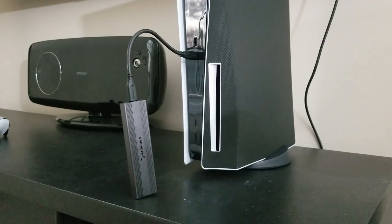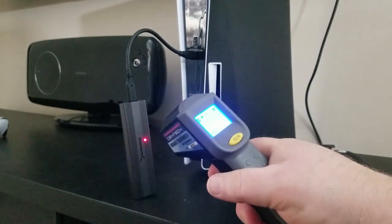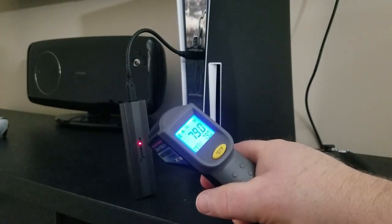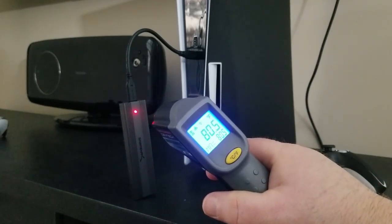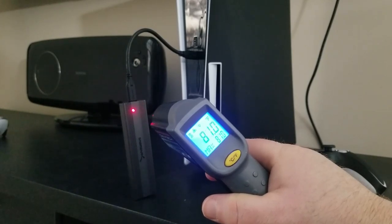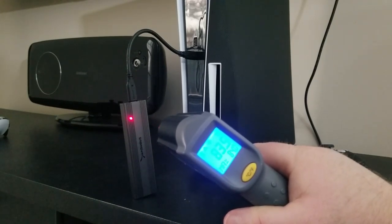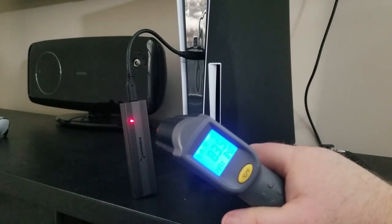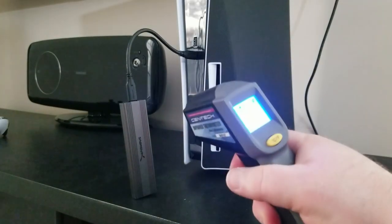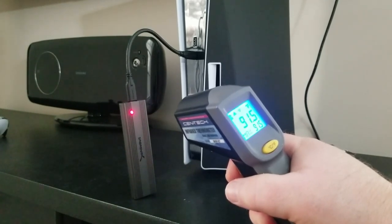Now it's moving. I'm going to wait for it to get about halfway and check the temperature. Right there it says 79 degrees — it's going to be a little warmer closer to the plug, getting up to about 81 or 82 degrees. Don't be alarmed at it getting warm, because that means it's doing its job — the heat sinks on the outside of the enclosure are drawing the heat away from the SSD. At the last couple seconds it's at 91.5 degrees.